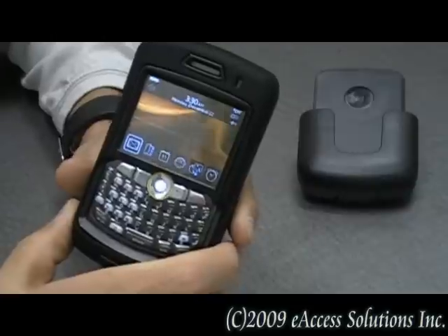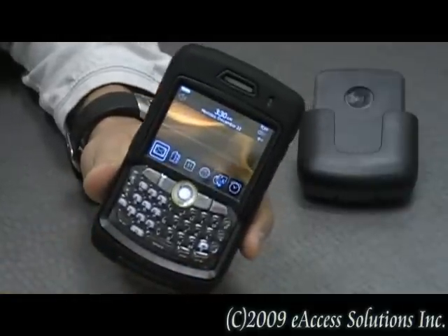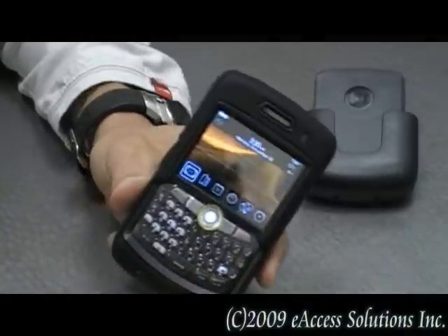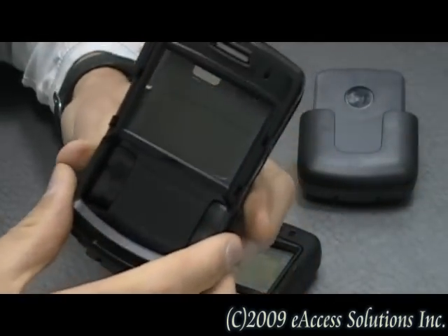This case is very unique in that it offers three layers of protection for your device. The first layer is a clear membrane that will protect the device's keyboard. The second layer of protection is a high impact polycarbonate shell.